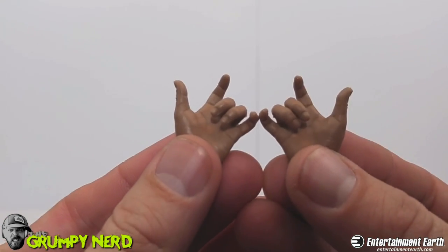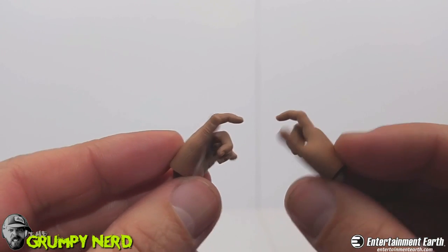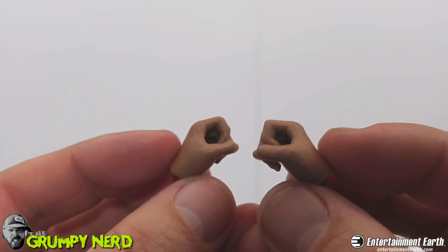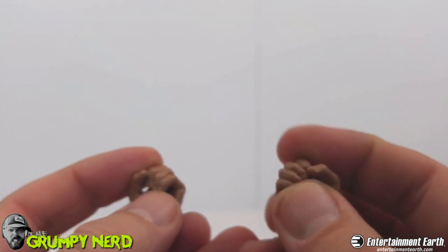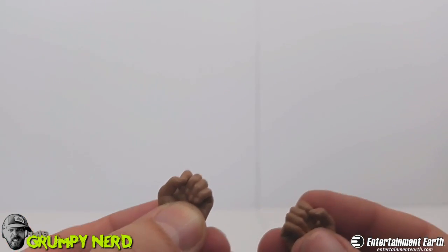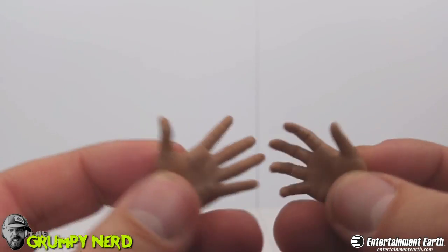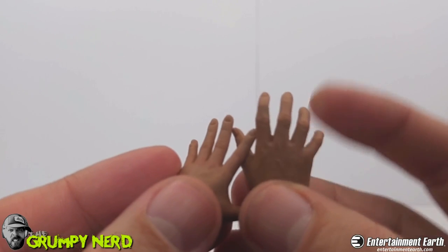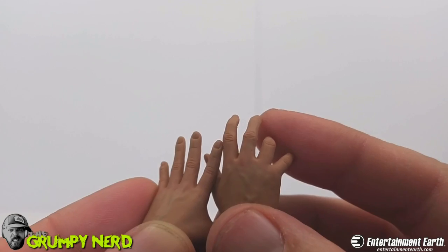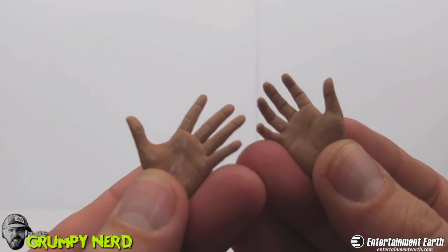He comes with five pairs of hands. These rocking-out kind of hands, which I really like — fingers are kind of curled. Then we've got these closed fist hands — I think these are for the nunchucks. You can see the fingers are real bendy, so you don't want to push them too much, but you can bend them enough to get the nunchucks in his hand. Then we've got these open palms. The detail on these hands — you can see the veins and color variations in the paint. Just very, very cool. Great job on the sculpt.